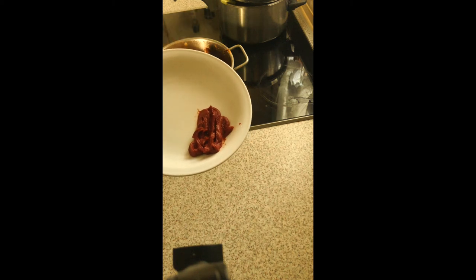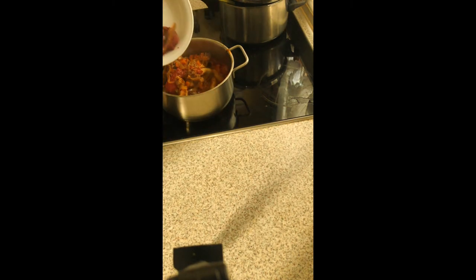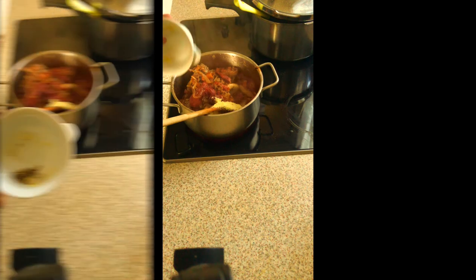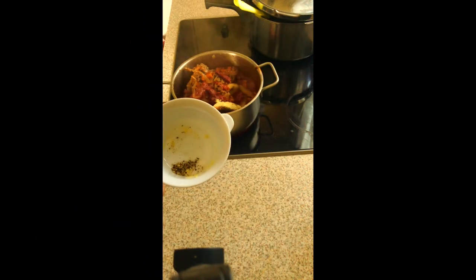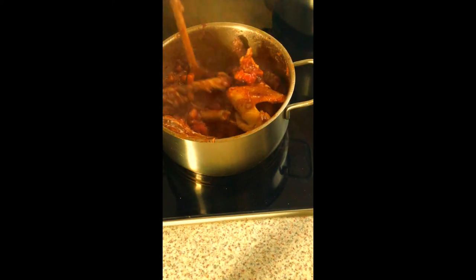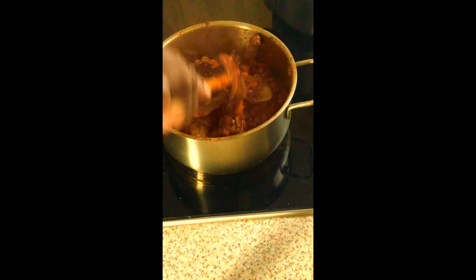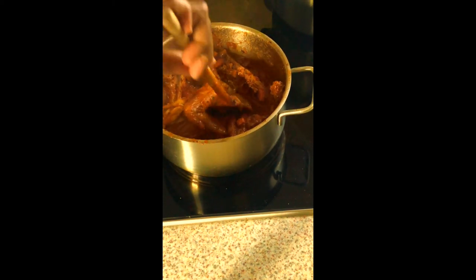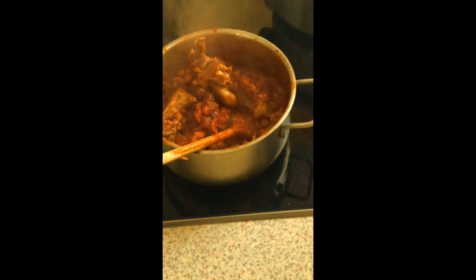I also add in tomato paste — I accidentally called it tomato mark! Then I add in seasoning and black pepper. All the right amounts of everything I used are in the description box.